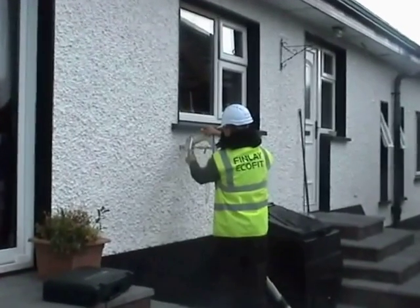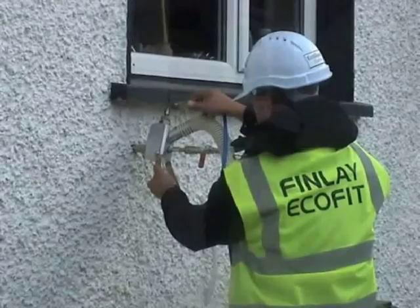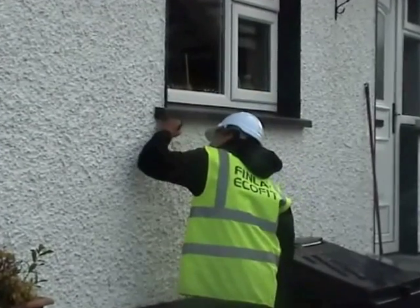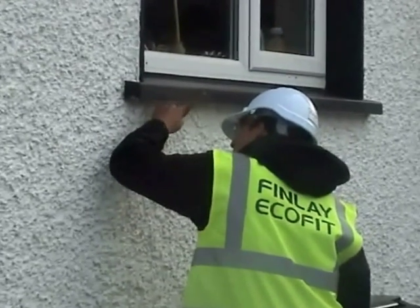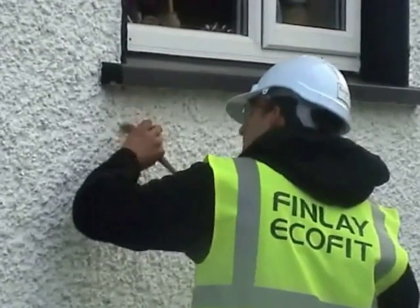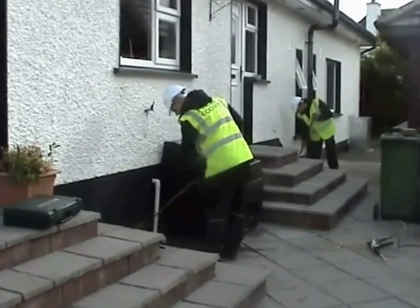We are ready to start installing the Platinum Ecobead into your home. At Finlay Ecofit, tidiness is everything — all debris will be cleaned up and disposed of by our teams.